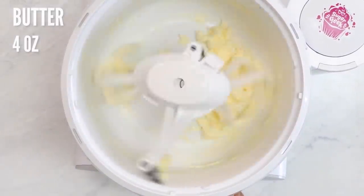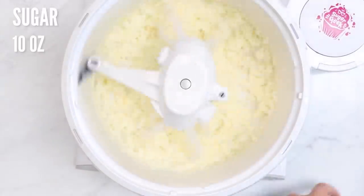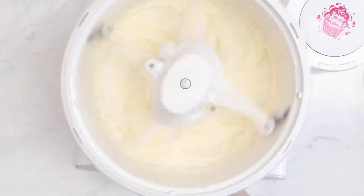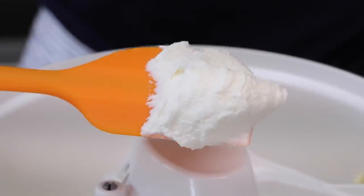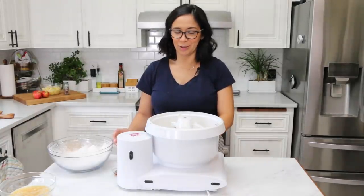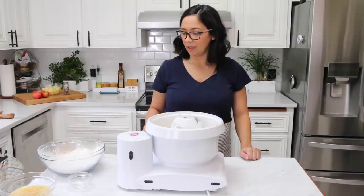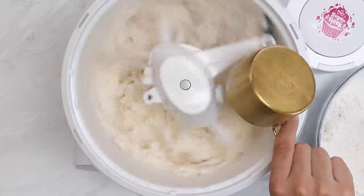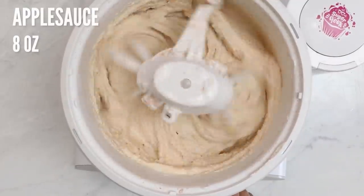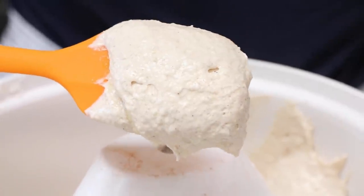First we want to cream the butter until it's nice and smooth. Next we sprinkle in our sugar. Now we're going to add in the oil and then whip it until it's white and fluffy. Once it looks thick and fluffy and white you're done. Then add in the egg and vanilla and mix until combined. Now we start adding in our flour, and then we're going to add in our applesauce just until everything's combined and looks good.